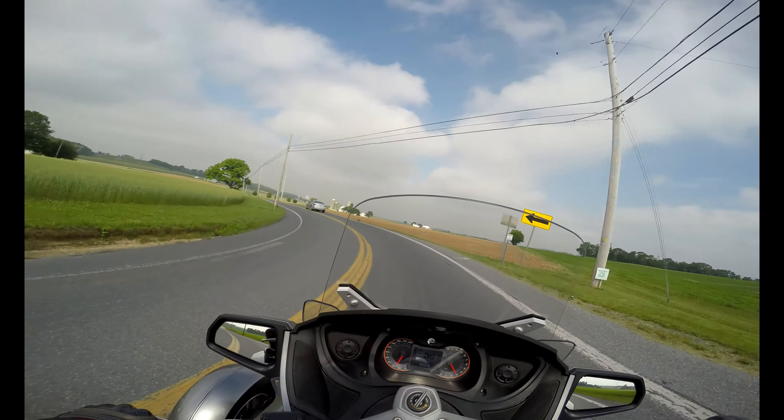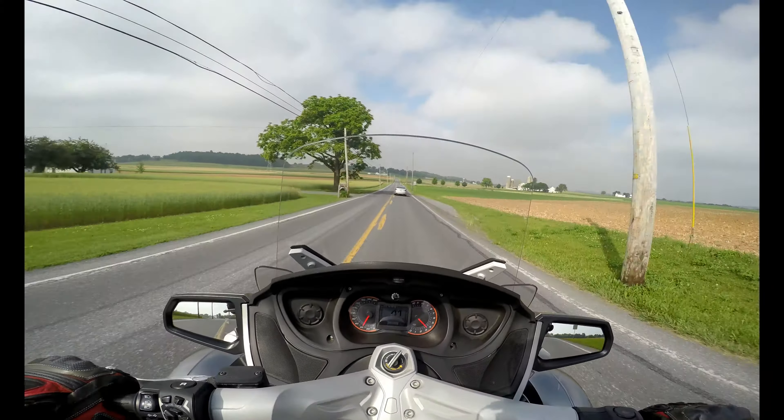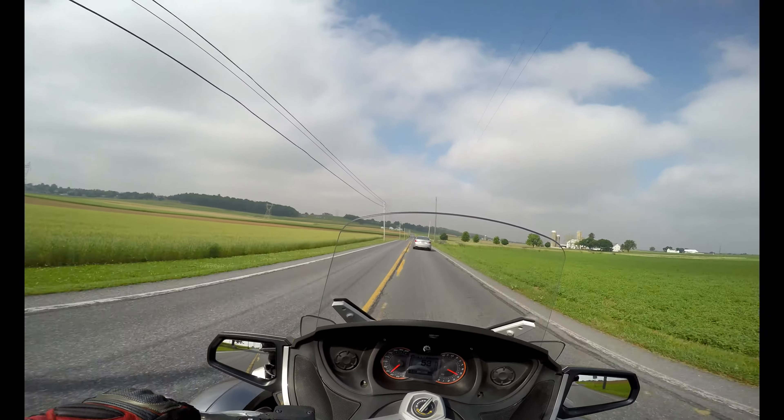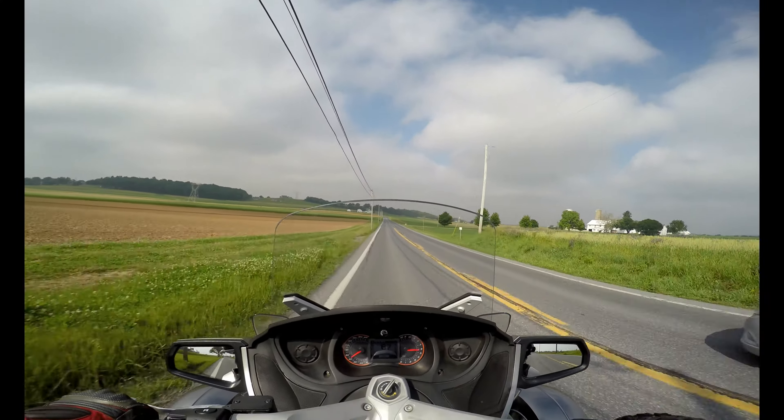I really want to take this thing through a field. This would be so much fun to drift if you could just take the traction control off. It's got good passing power.